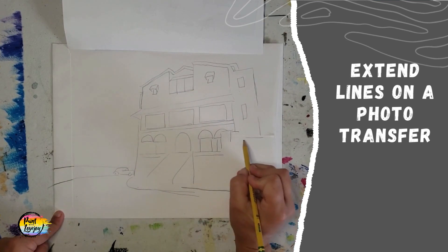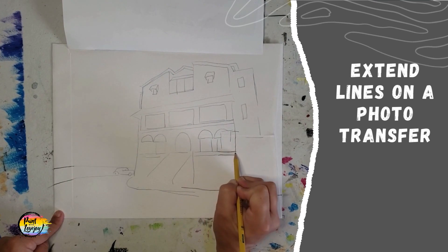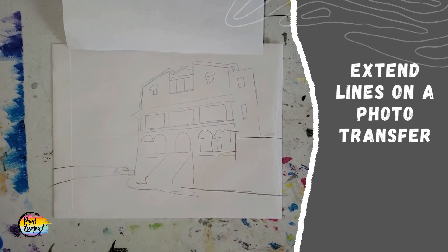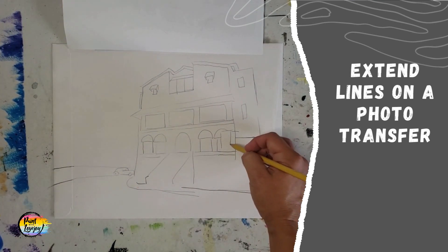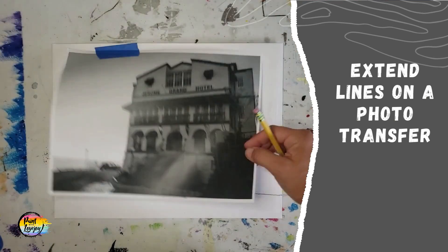And if you're taking one of my paint your pet courses, just extend the edges of your pet's outline to the edge of the canvas. The rest of the space is going to be your background that you fill in and paint. You can add any other details — here I realized I didn't press hard enough to get some of the transfer, so just use your pencil to fix or adjust anything.